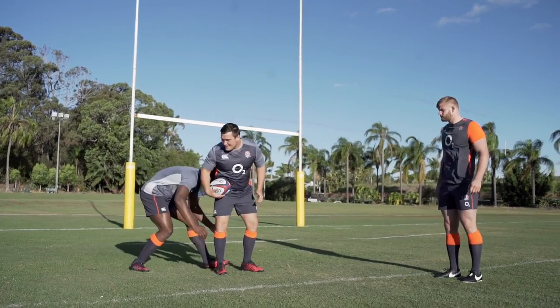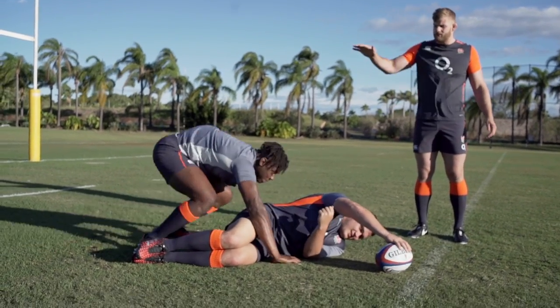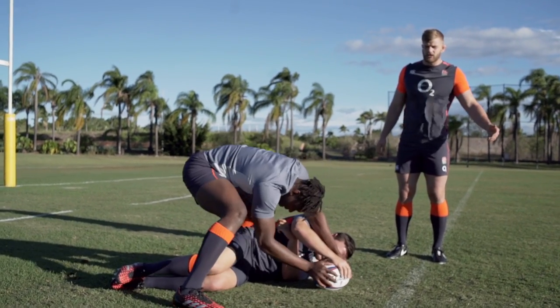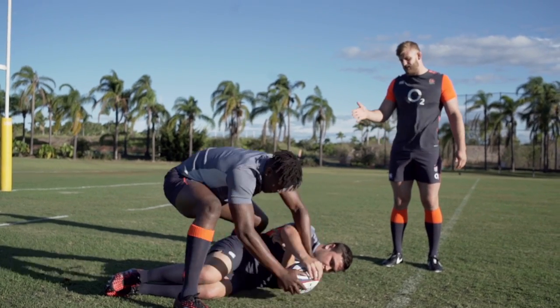Mauro's going to tackle Jamie George. Jamie George will then present the ball back to his own teammates. Mauro will then pop his hips up first and try and get back over the ball. He's going to get in a strong stance so that when people come and hit him, he'll then be able to win the turnover like he does here.